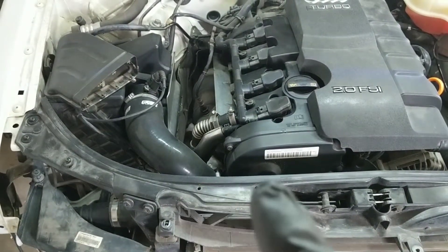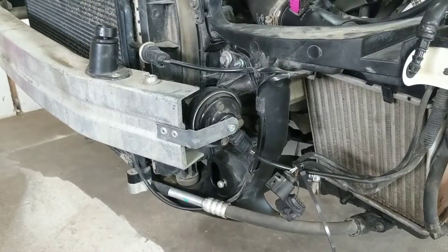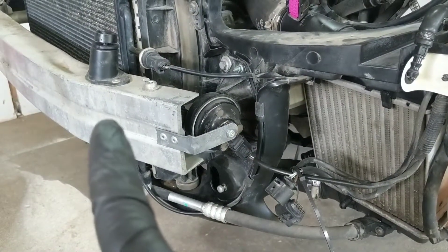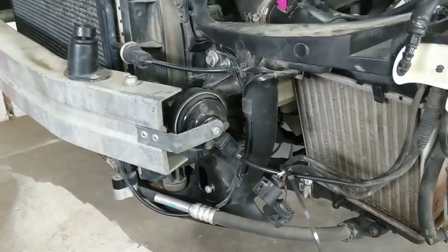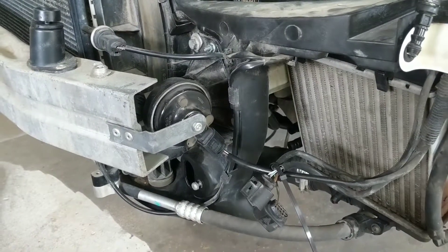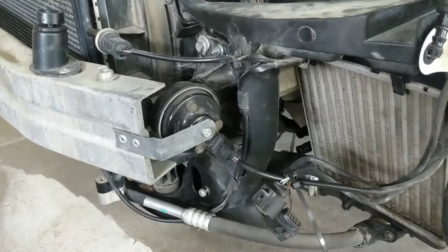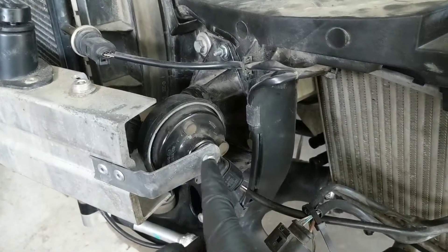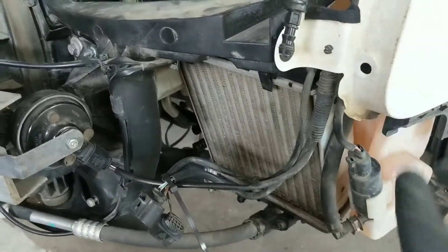Remove the two Phillips-head screws that come from here and here, and remove the front half of the air intake. Next, you'll need to remove the two horns off of the front bumper reinforcement — although a lot of people call that the crash bar, and I will probably do that too. You can disconnect the connector right here, but if you have an aversion to messing with those clips, you can just take off this little 10mm nut right here and then relocate the horn into any other hole around.